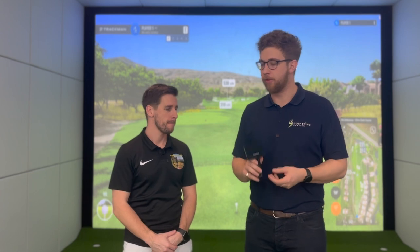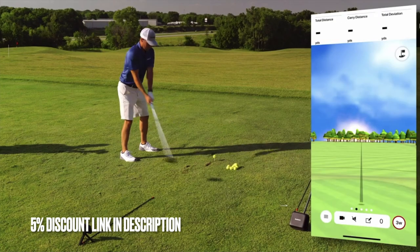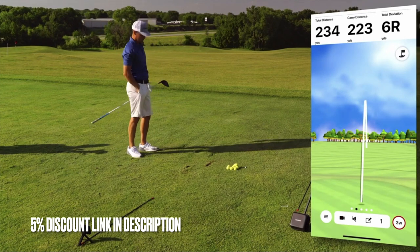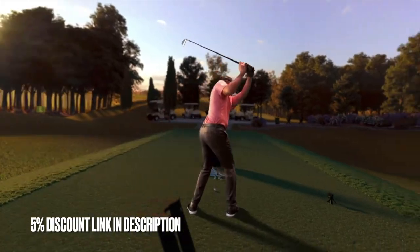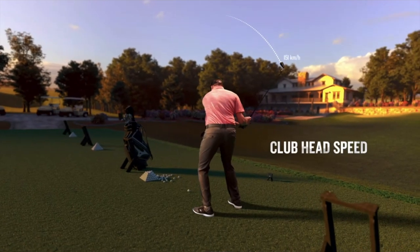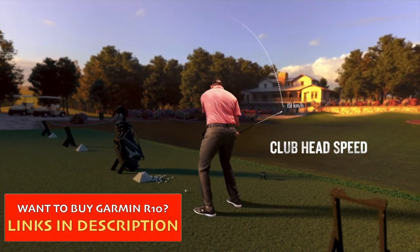The Garmin R10 is an entry level launch monitor. It works using a radar very similar to TrackMan and FlightScope Mevo, tracking you and the ball in space. This gives you some rudimentary club head data like club head speed. You also get automatic video recording, and it comes in at a really good price — £450 on the website at the moment.